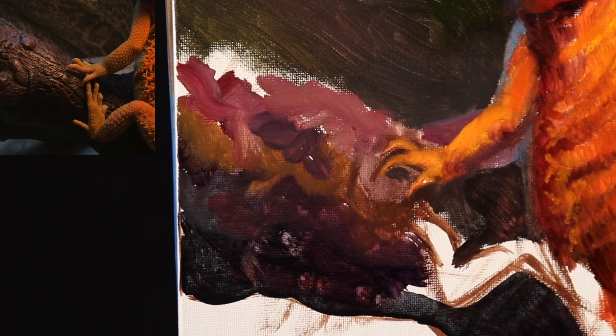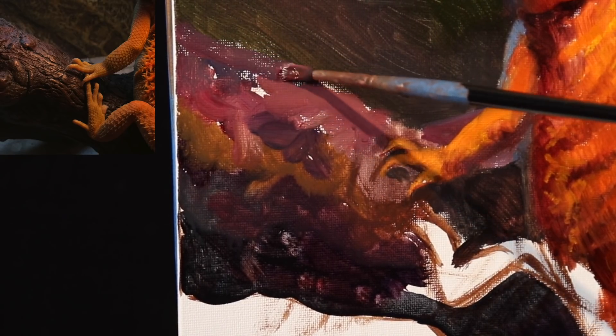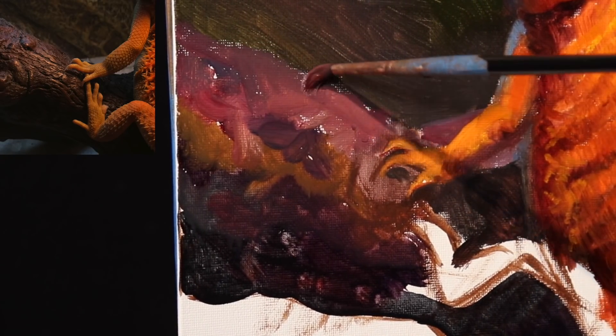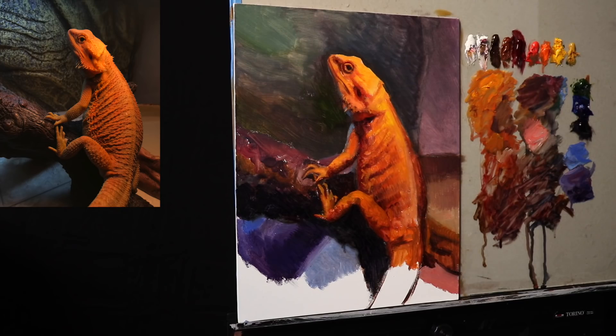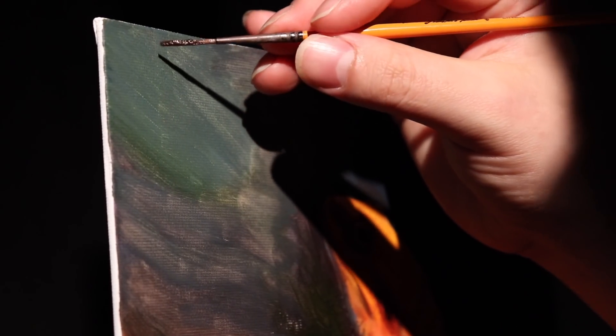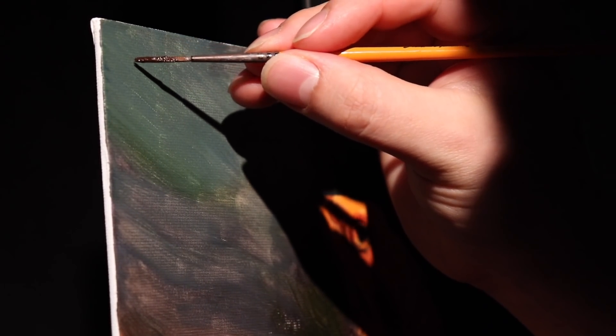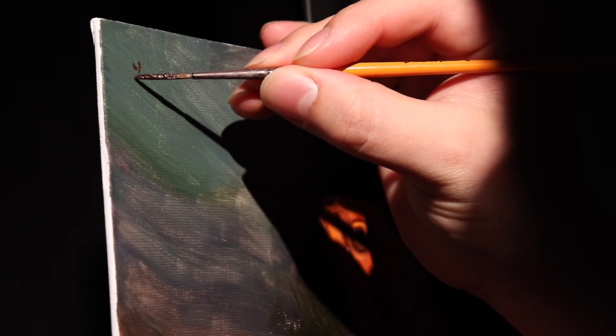Now I'm starting to exaggerate the pinkish colors — kind of like a muted pink, it's like a cadmium red, a little bit of titanium white, and I think burnt sienna. Now I'm going to use my little magic trick. I painted the rest of the bottom just so that I didn't show so much repetition. And I'm just going to sign the painting and then we're going to call it a day.